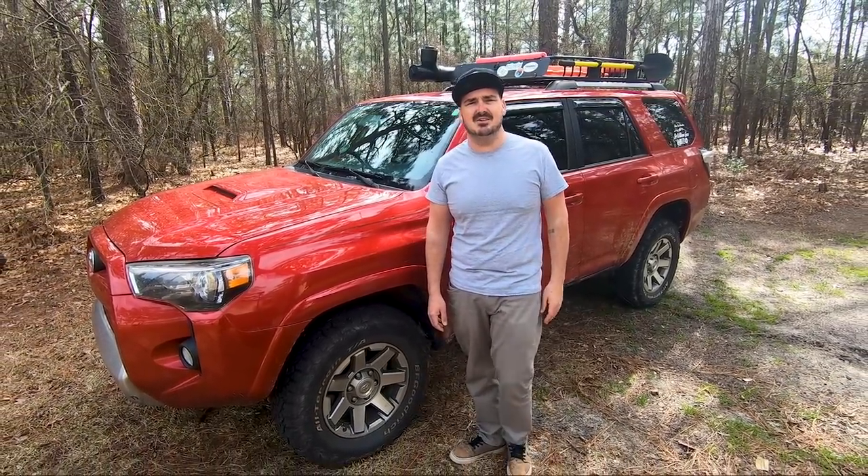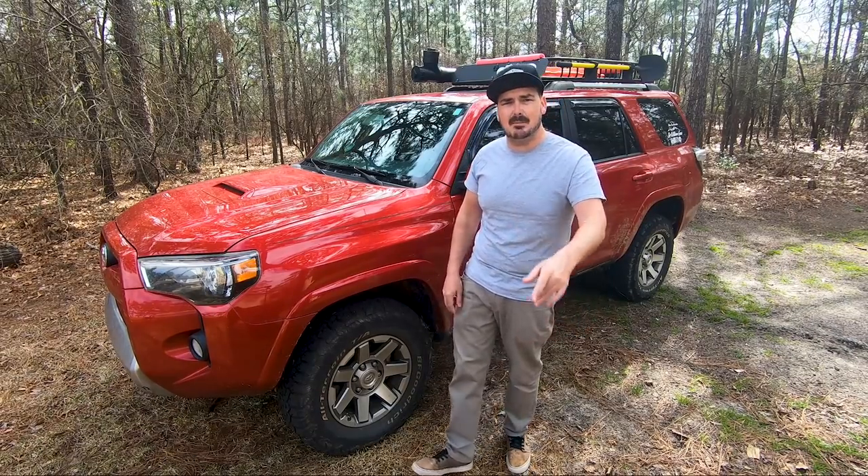I really appreciate you guys watching. Hopefully you found this interesting or maybe even learned something. Leave a comment down below — tell me what you're running on your 4Runner or tell me what your experience has been with upgrading to the TRD Pro suspension. Till next time, peace!